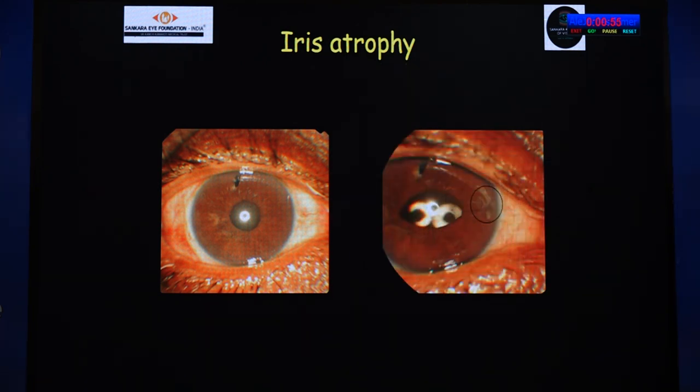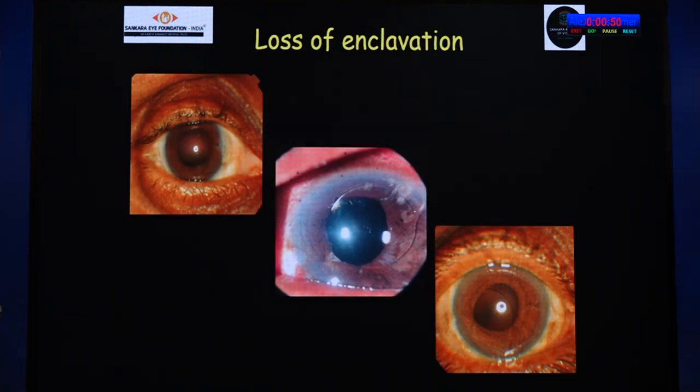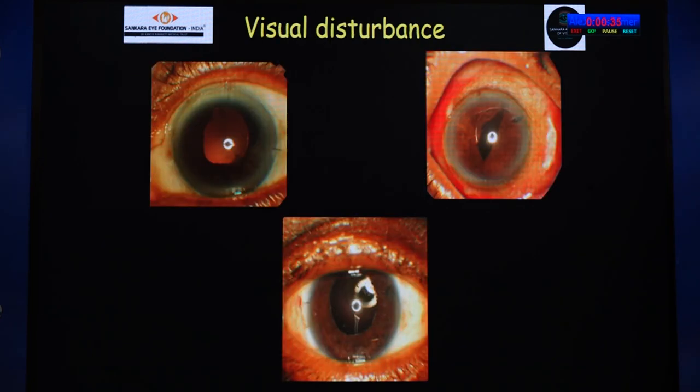At the site of enclavation, iris atrophy can occur, which can lead to loss of enclavation. If only one site has lost enclavation, the anterior segment surgeon can prolapse that haptic into the AC and refix it. If the IOL has totally dropped down, retinal colleagues are there to help. If things are not done in the right way, we can land up in worse situations — but no need to apprehend, as the IOL can be disenclavated and re-enclavated. Disenclavation of an iris claw is definitely tricky, but not impossible.